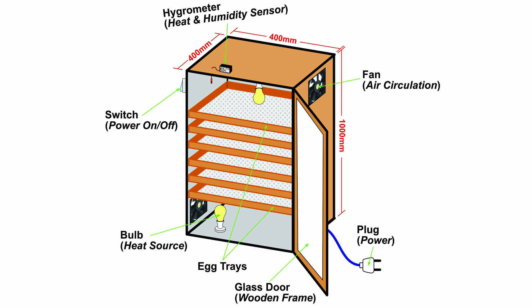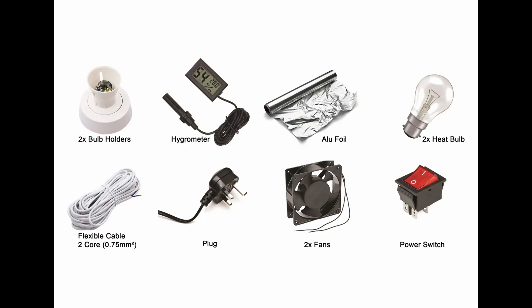You have two fans for air circulation and then you have a plug which connects to a power source. Here's a list of the components that are built in: two bulb holders, a hygrometer, alufoil for insulation, two bulbs, a two-core cable, a plug, two fans, and a switch. That's what you need for this construction — now let's just DIY.